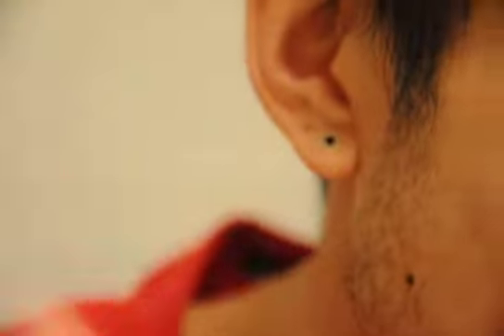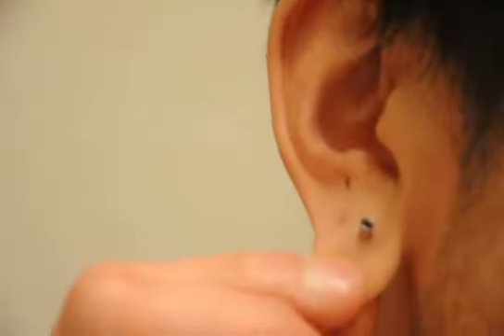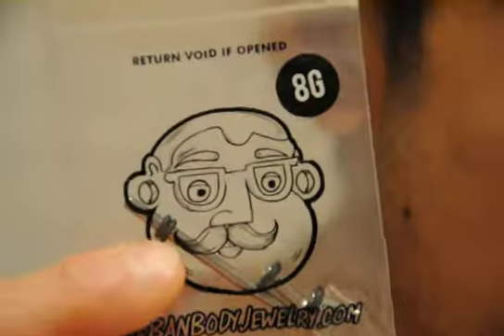Hey guys, Husing here. I'm back with another ear stretching tapering video. Today I'm stretching from a 10-gauge to an 8-gauge. I got my kit from Urban Body Jewelry.